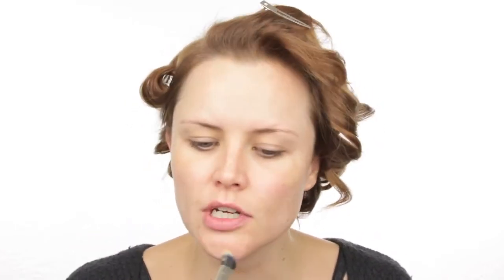I want to do color correcting before my foundation. I'm using my brand new MAC 287 brush and my Studio Finish Concealer from MAC in NW25. I'm applying this over the pigmentation on the chin and on those little blue areas under the eyes. I really like this brush — it's doing a great job.